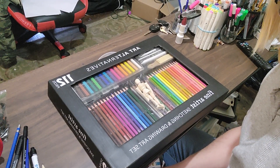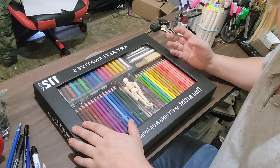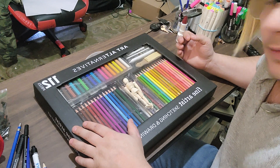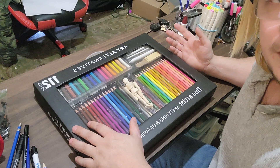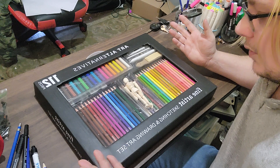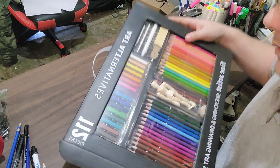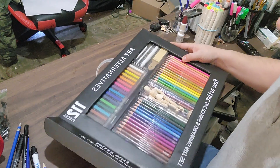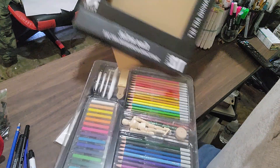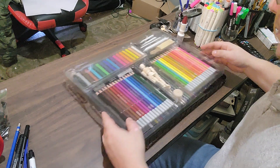Hello everybody out there in YouTube land, this is Dante's Game Room back with another quick pickups video. This is actually some art supplies I found at Walmart — I think they only carry these during the holidays. It's a 112-piece set for $15, so I thought I'd check it out and see if there's any quality to it. I wanted to open it here for you guys so you can see all that came in here for $15. Reading the back, I was really surprised by the amount of stuff they packed in here.